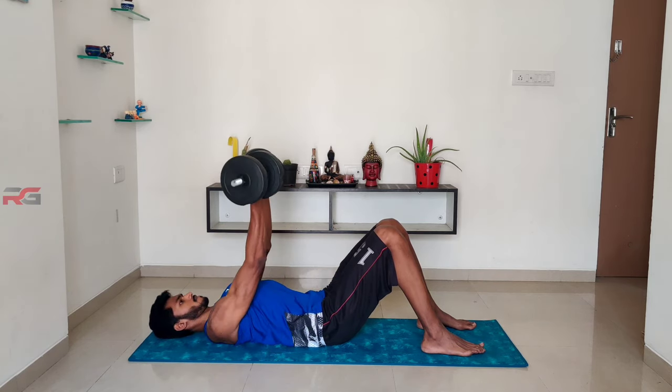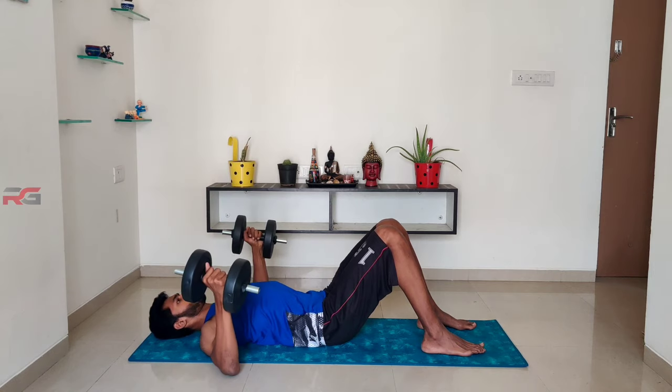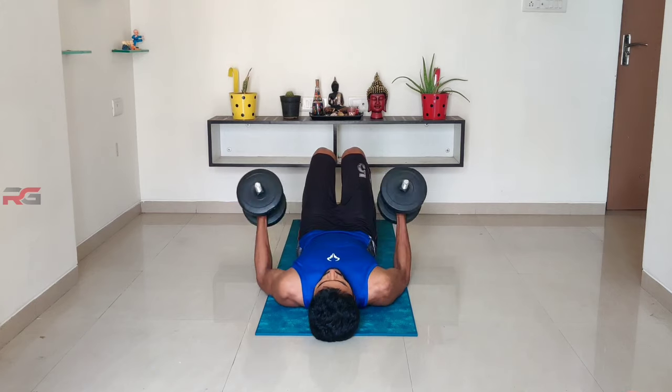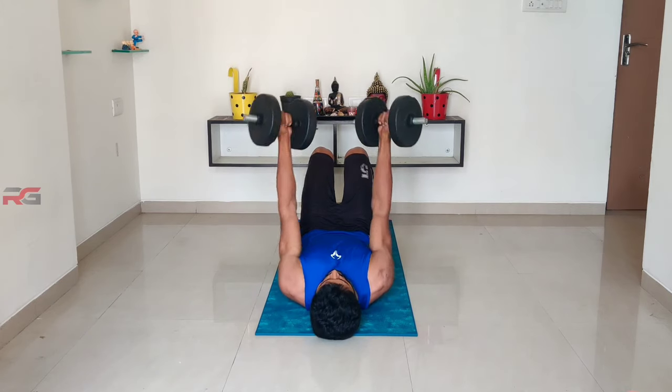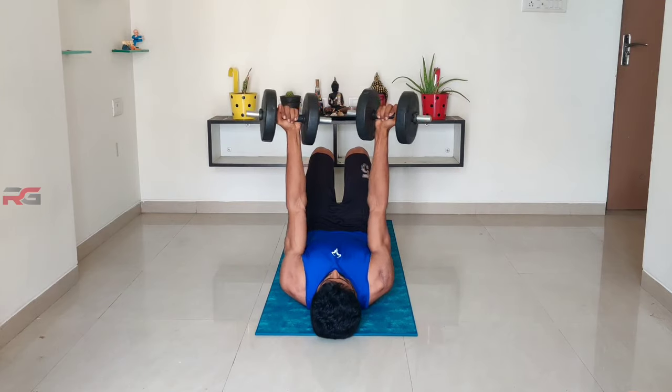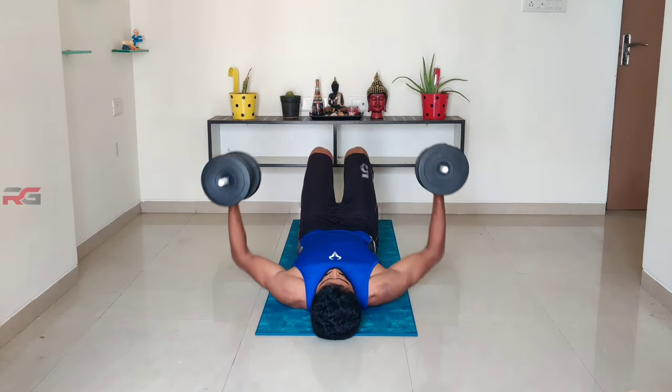Return the dumbbells back to the starting position by reversing the movement. The focus will be more on your upper chest and lightly on the inner chest. Use a moderate amount of weight to perform this exercise.